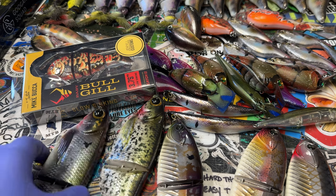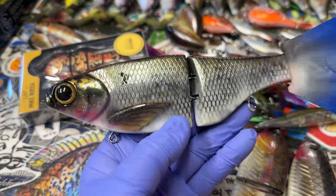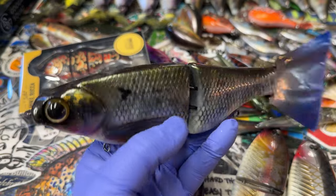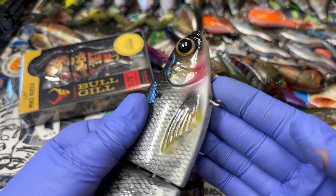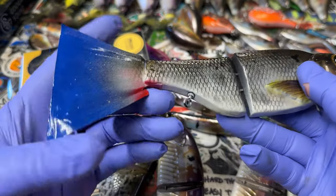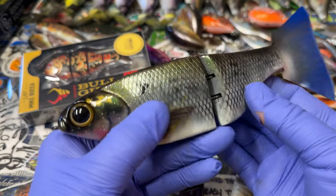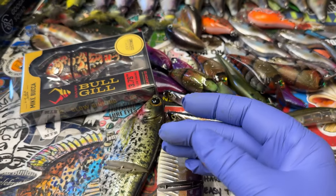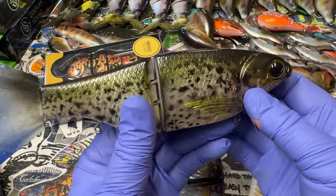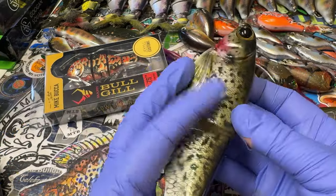Swim baits — as far as customer orders, I've got these KGBs going out the door to Greg Jones. He asked for a shad pattern that had a little bit of red around the gill plates and on the tail, so we got that done for him. And then I also have a crappie — he asked for it to be a black crappie with a little bit of green on it, so I did that for him as well. These two pieces are out the door to Greg.